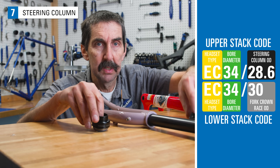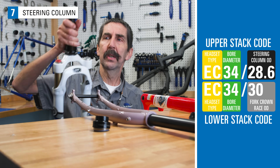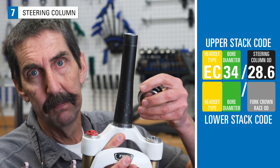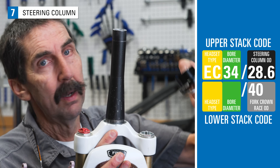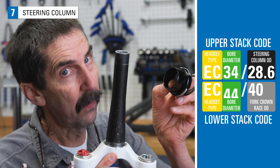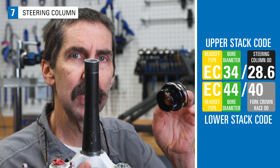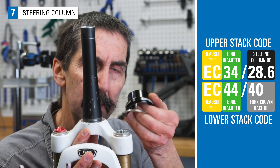Two different numbers — top and bottom. However, not all forks have a straight steering column. This one is tapered. The crown race seat for this fork is 40mm, and for this cup it's an external cup 44, so EC44/40 would be the correct nomenclature for this fork.